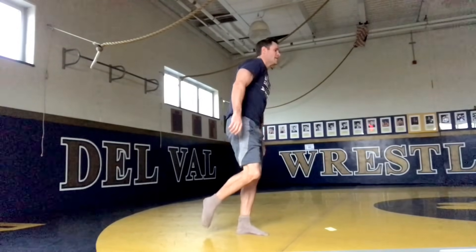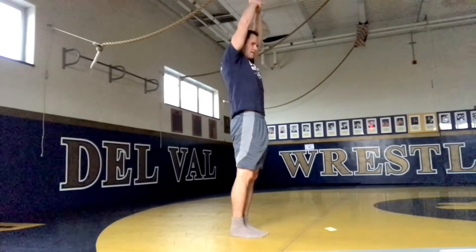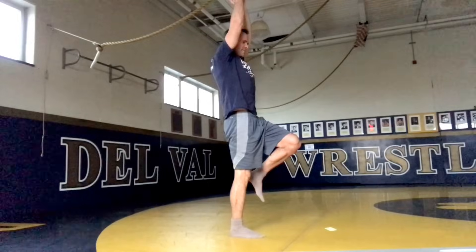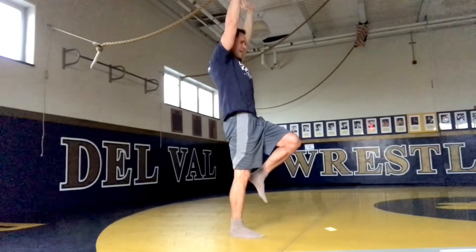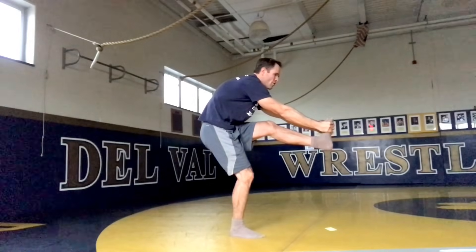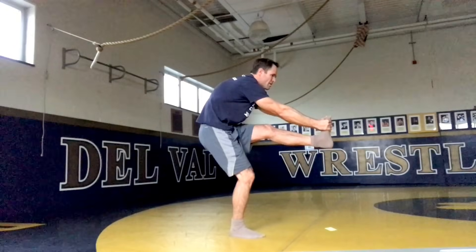Bring that leg back and feet down. Inhale. Exhale. Let's do the other challenging pose — left leg up, hands over your head, stretch it out. Work on that balance, stretch through your hands. If you want to challenge yourself, grab that foot and hold it out. Hold this for five, four, three, two, one.